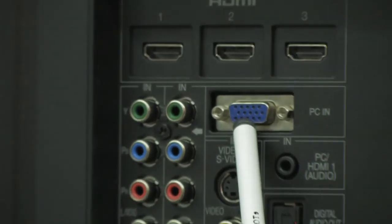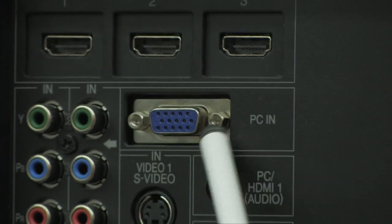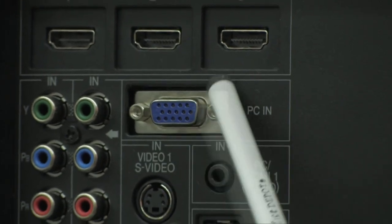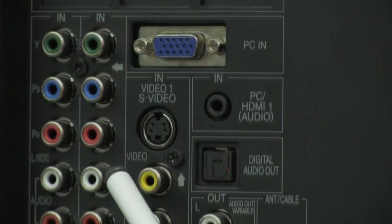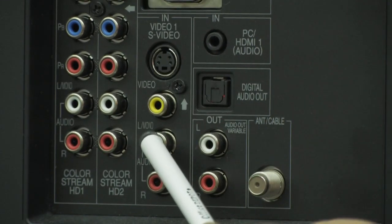You have a PC-in, which is basically a VGA 15-pin D-sub that lets you bring in video from your computer and turn this huge TV into a massive monitor. You also have an S-video along with another set of composites — good for old video cameras, old DVD players, or an old VCR.